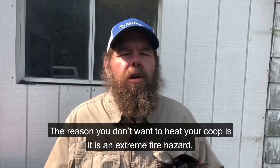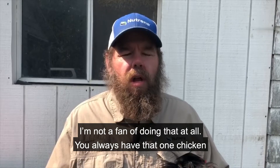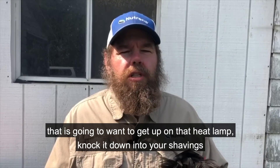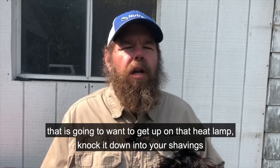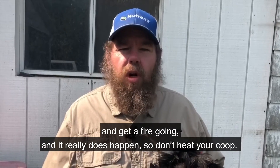The reason you don't want to heat your coop is it is an extreme fire hazard. I'm not a fan of doing that at all. You always have that one chicken that's going to want to get up on the heat lamp, knock it down into your shavings and get a fire going — and it really does happen. So don't heat your coop.